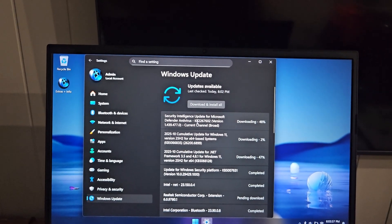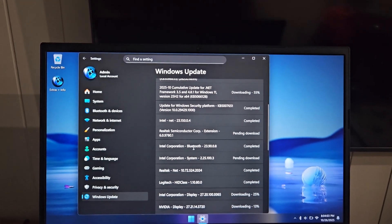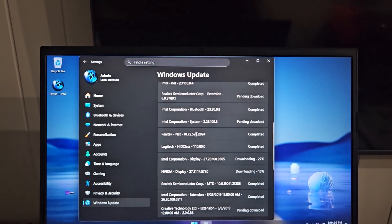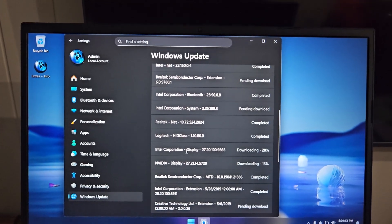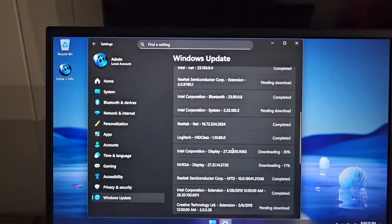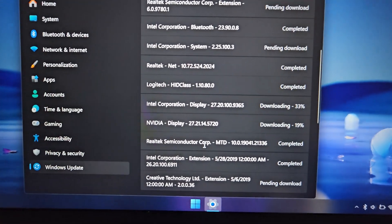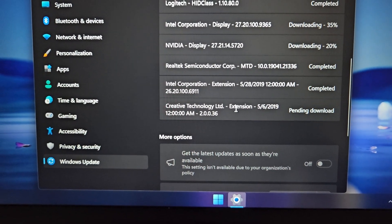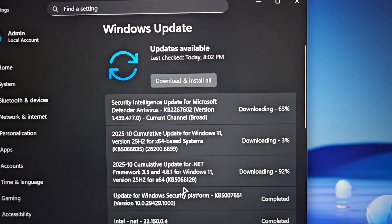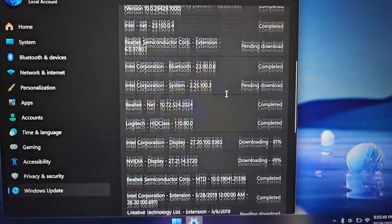So Windows cumulative security update, Realtek Semiconductor, Intel Bluetooth is completed, Intel Corporation system, Realtek network, Intel Corporation display — that's downloading at the moment, which is why everything on the screen is big at the moment. NVIDIA display, Realtek Semiconductor, Intel Corporation extension, Creative Technology. Half of them are completed already.